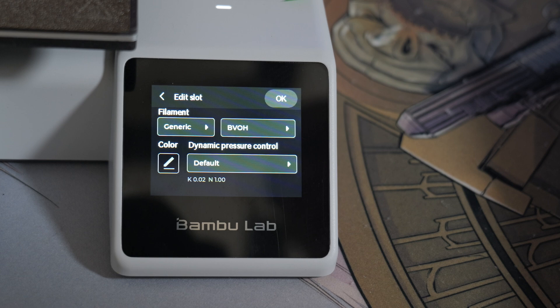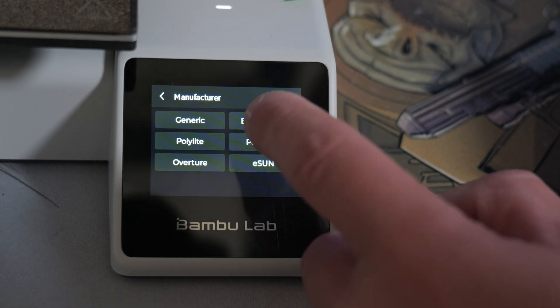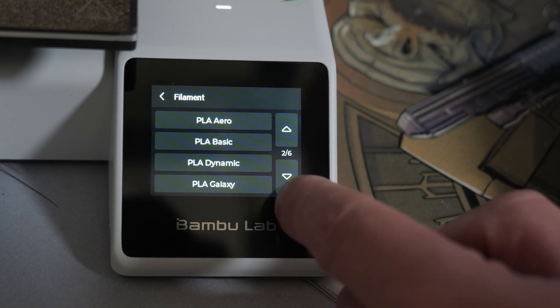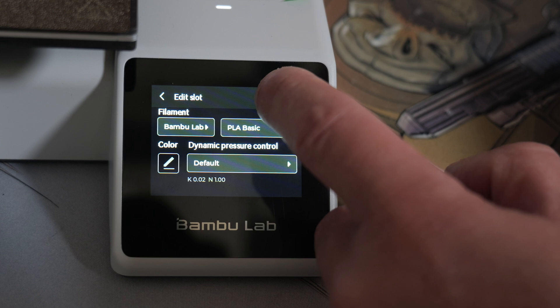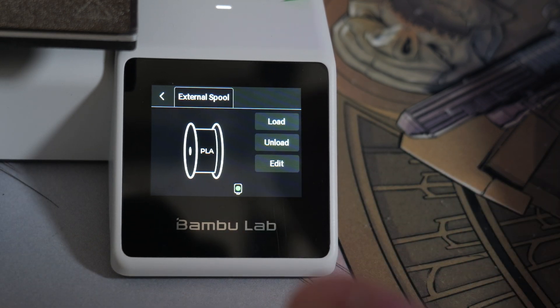You can then choose your specific type of filament — whether it's generic or Bamboo Labs. So we'll go to Bamboo Labs, and we are using PLA Basic. Press OK, and there we go — that is our spool setup.